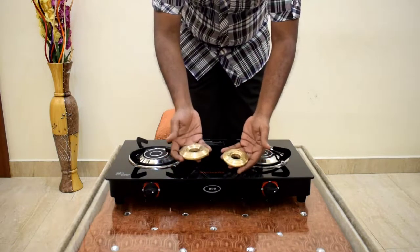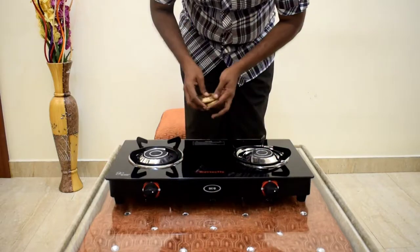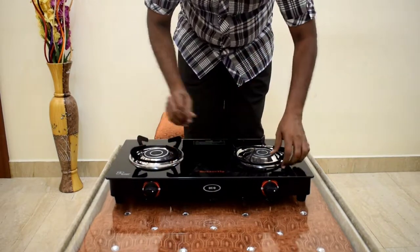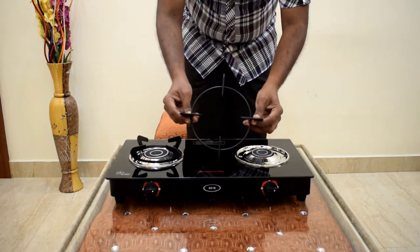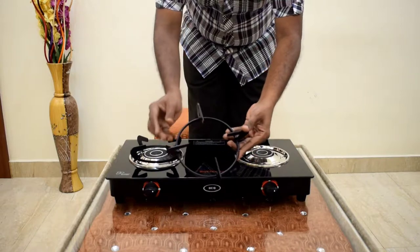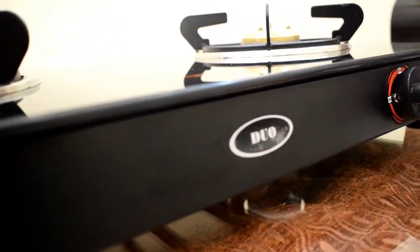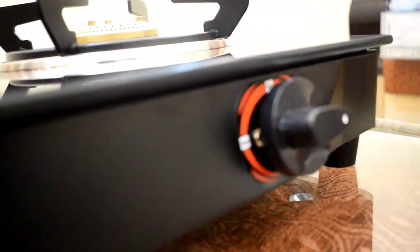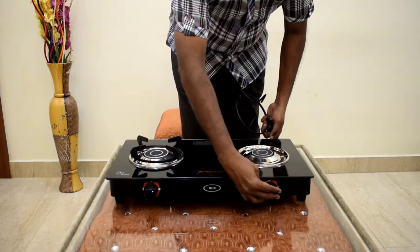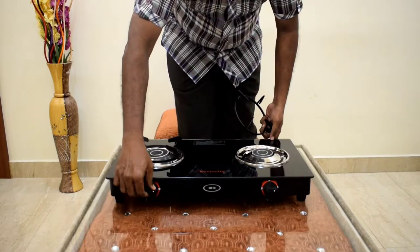If you have a small kitchen, this is a good fit. This is a powder coated pan support — it's a very good design. The front panel and knob are also powder coated.